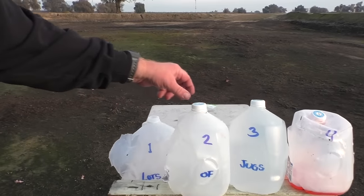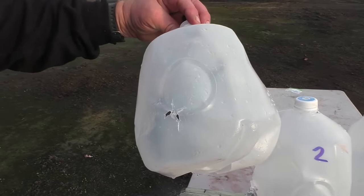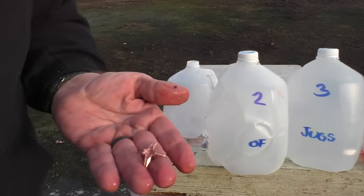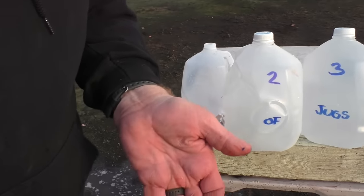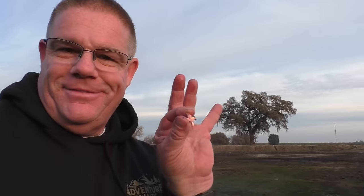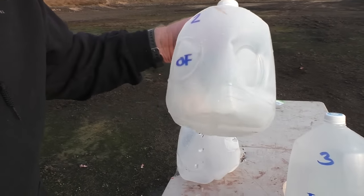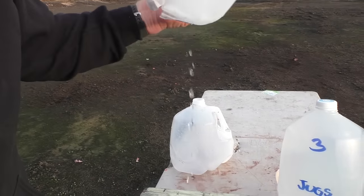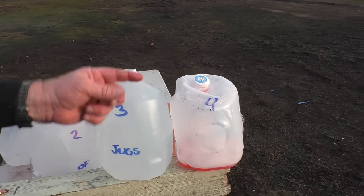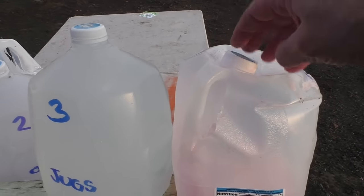Jug number one — look at the exit. There is one, and see how it's kind of X-shaped. The round zipped into jug number two. I don't see that it even exited number two. Number three remains untouched, and jug number four just got scared and fell off the edge on its own.